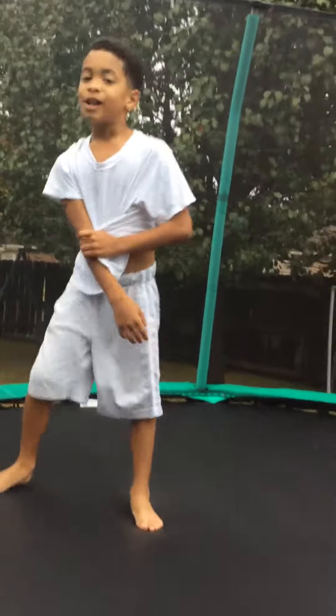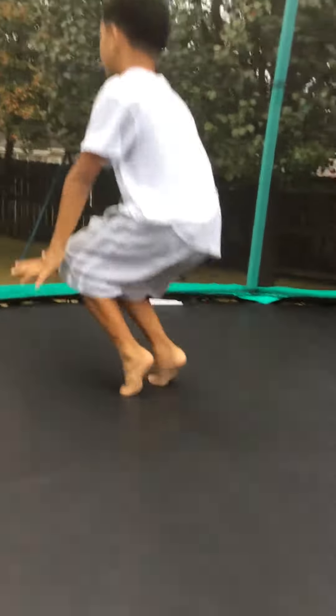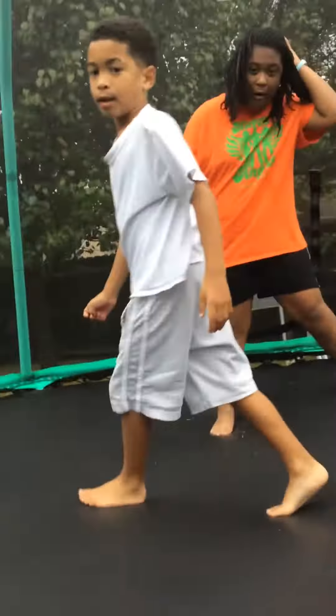Welcome back to Cuddling Grain Vlogs. I'm going to show you how to do a back handspring today. So first of all, you want to start out like this. Twist like that. Then you'll get a hang of it like this.